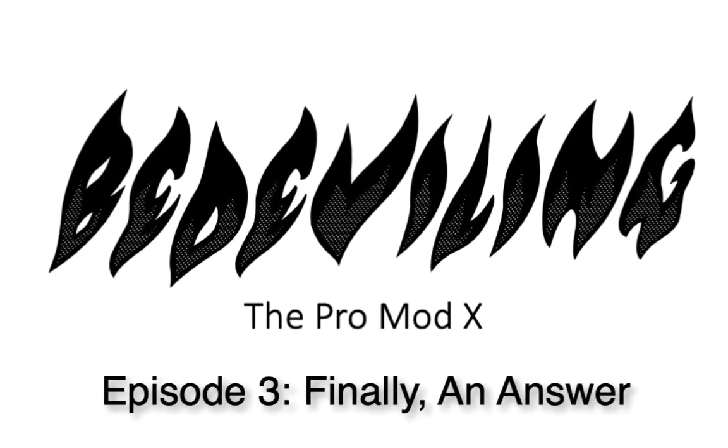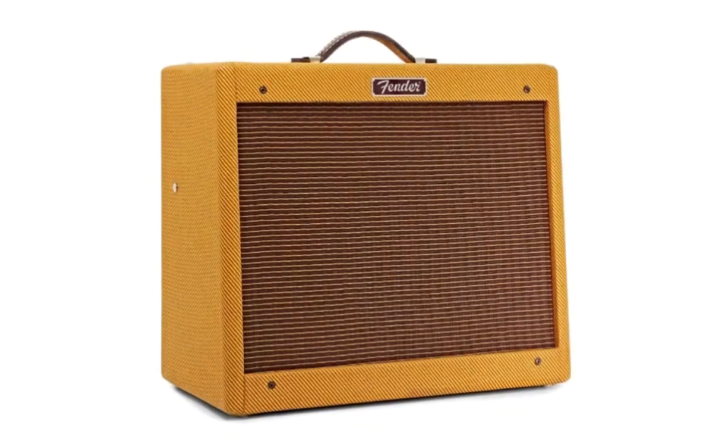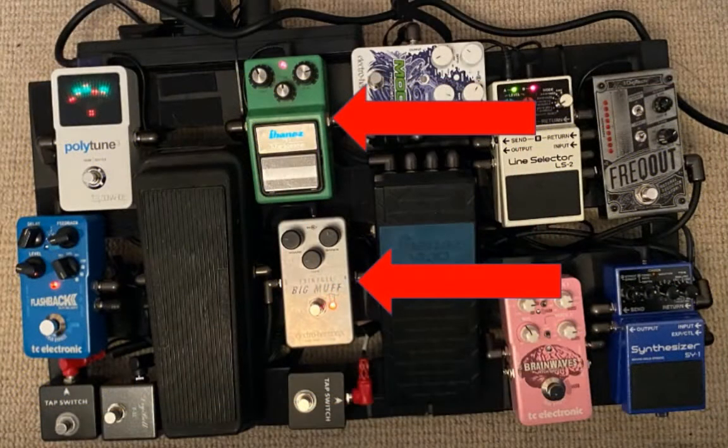You're going to hear what it sounds like when you take a Traveler Guitar Pro Mod X and drop into it a Seymour Duncan Billy Gibbons Red Devil pickup — I think one of the best pickups out there. I'm going to be doing the same E minor noodling with exactly the same settings on both my amp and my pedal board. I want you to be able to do a side by side, and you'll also hear the additional parallel sound the three-way switch gave me.